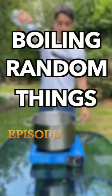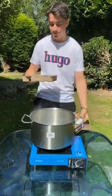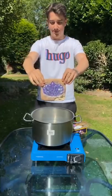Welcome back to boiling random things episode 2. In today's episode we are boiling a mega gemstone dig kit. The results are crazy — don't worry, you'll see them at the end of this video.